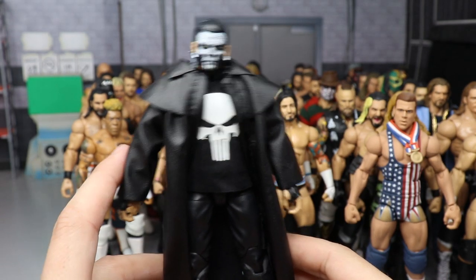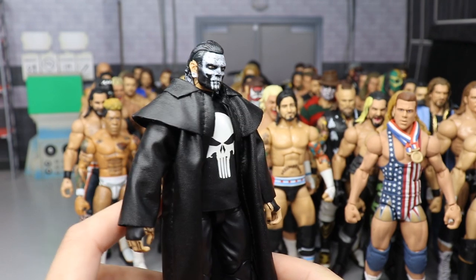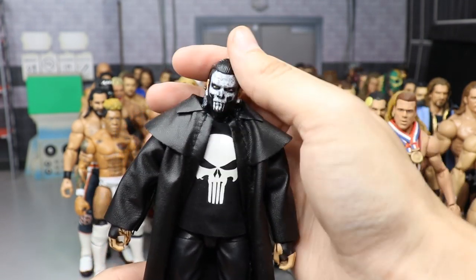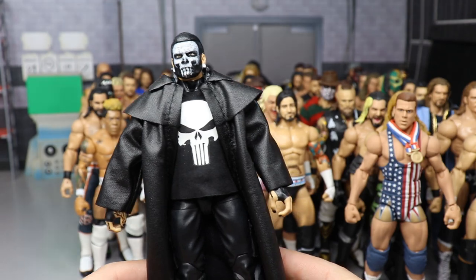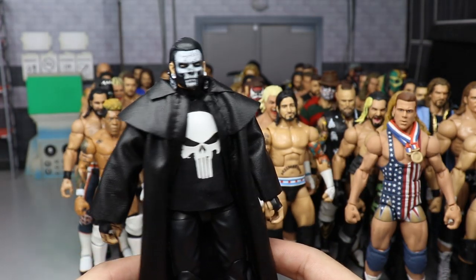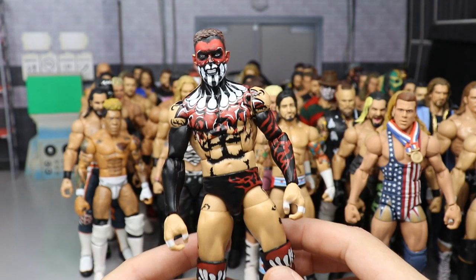A fantasy attire made by me — the Punisher Jeff Hardy. I took a Jeff Hardy head sculpt, painted on the Punisher face paint, added a custom all-black t-shirt, which matches perfectly for the Punisher. The entrance coat totally matches too. He also has white gauges.